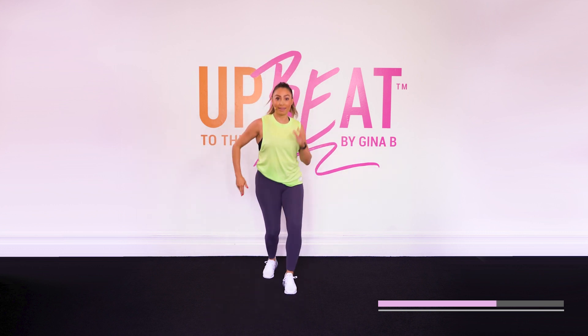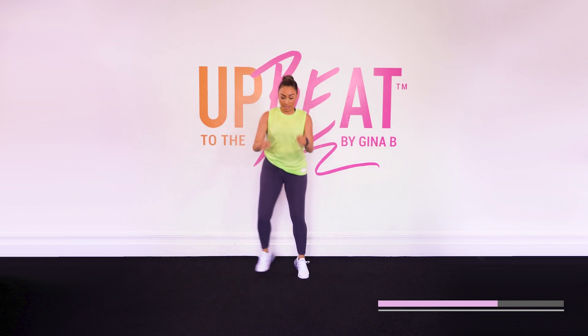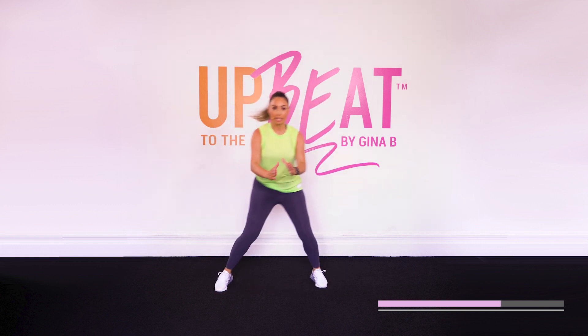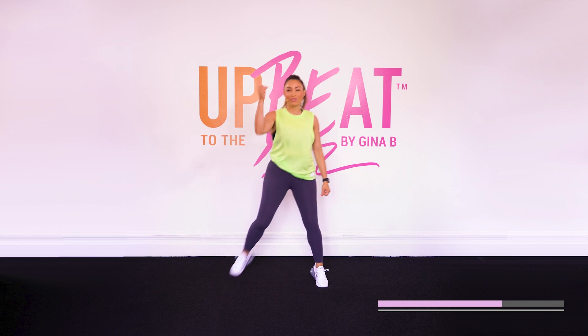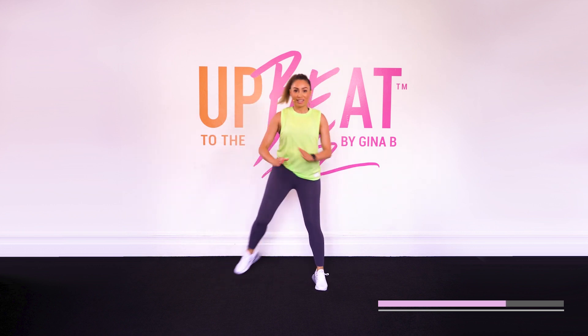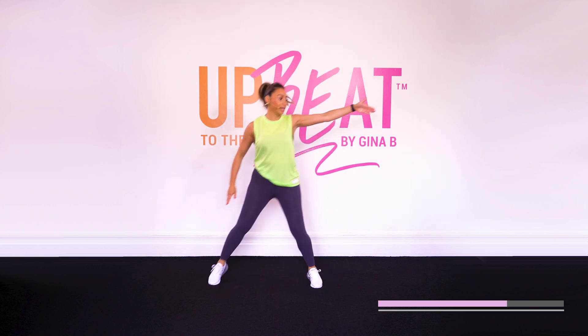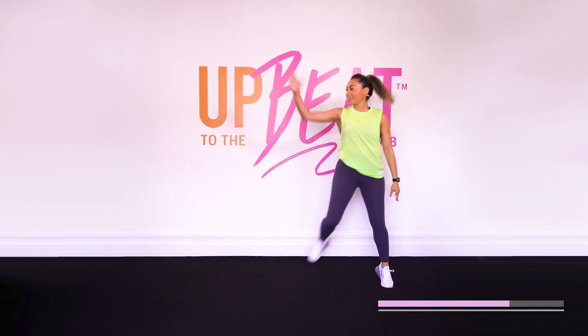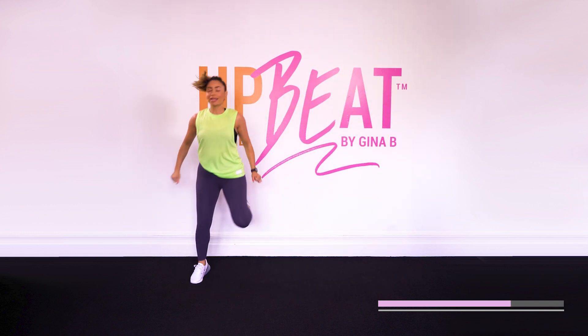And take it back. All right, let's increase that intensity. Kick back. That's it — I can't see you, but I can feel your energy. I want you guys to feel your heels kicking those booties. All right. Grapevine. Three kickbacks here. Take it out.